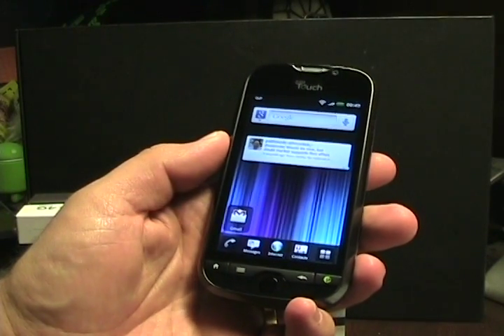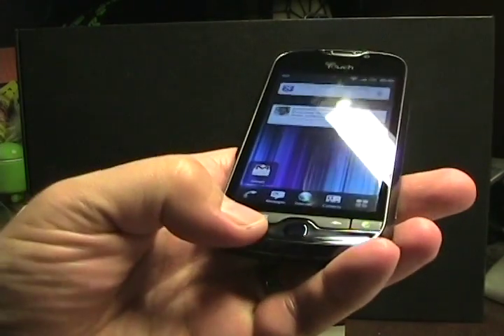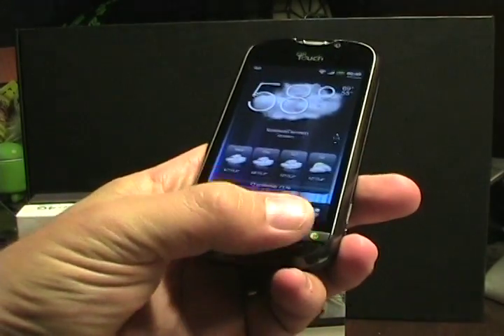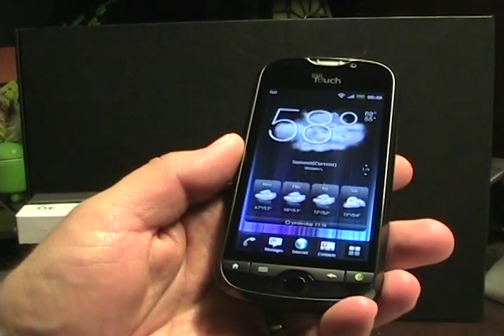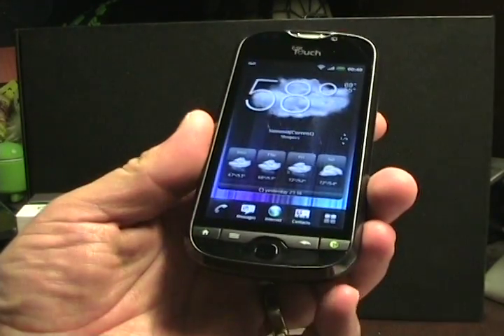Let's take a walk around the hardware. Here's the front with the 3.7-inch display. It has hardware buttons down below that are pretty nice — a home, menu, back, and then the Genius button, which is well-known on these MyTouch devices.